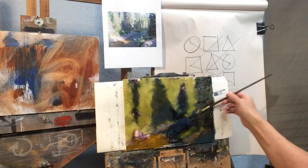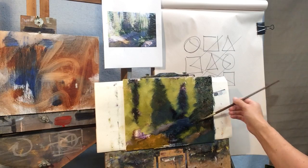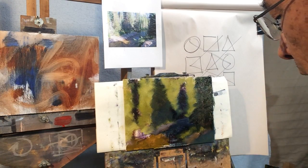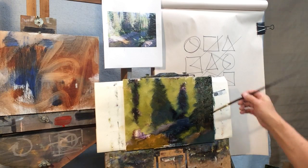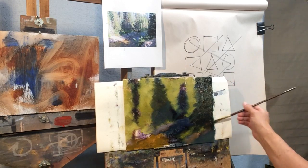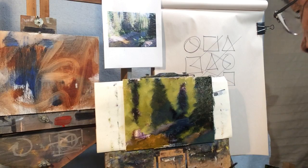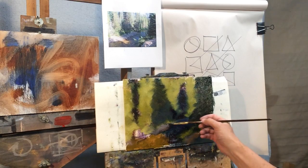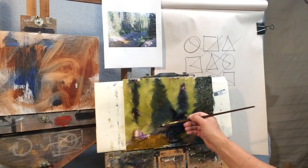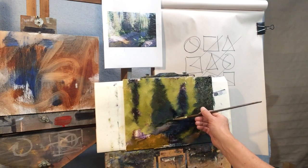Right in here — it's got to come out more like that. Right underneath it here, there's really no sun whatsoever, so that needs to get really dark. Same with this over here — underneath these bushes it's really dark.